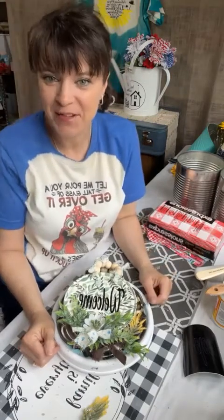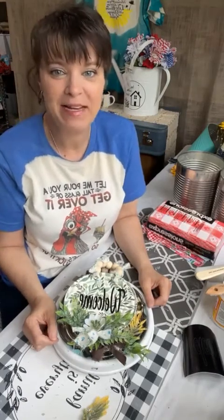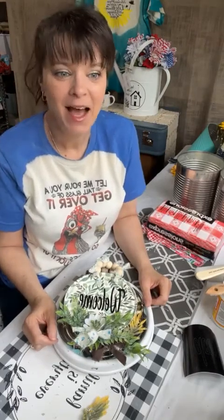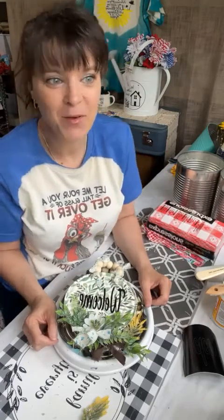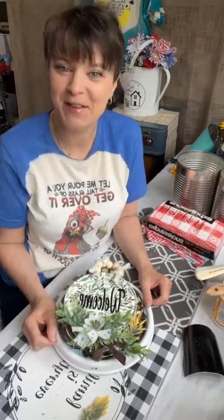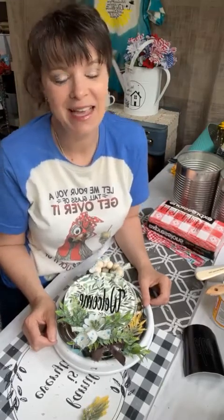Good morning everybody! How are you doing today? You are watching Dane Nicole Designs. My name is Eileen and I am coming to you from Northern Idaho in the Hayden area, right up on the Panhandle. If you have not seen me before, go ahead and hit subscribe, and thank you so much for watching.